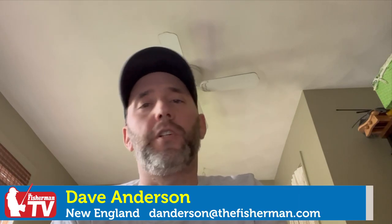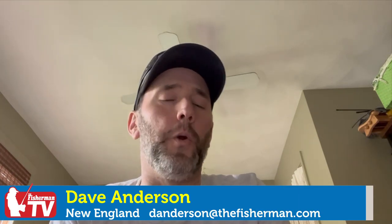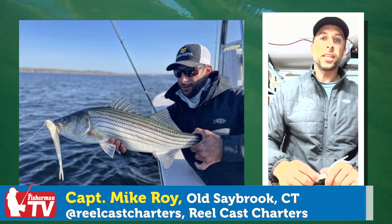Hey everybody, Dave Anderson here from The Fisherman Magazine. If you've been following the New England Fishing Forecast every week, you know that Captain Mike Roy with Real Cash Charters has been crushing it over the last few weeks in the Connecticut River — and if you look back over time, you'll see he's been crushing it for several years. He relies heavily on soft plastics to get his work done and put his charters on awesome fish. So I gave him a call and asked him to shed a little light on how he gets it done. Take it away, Mike.